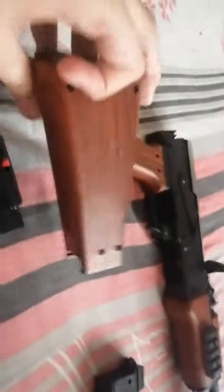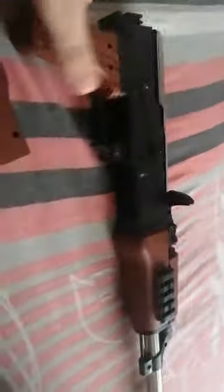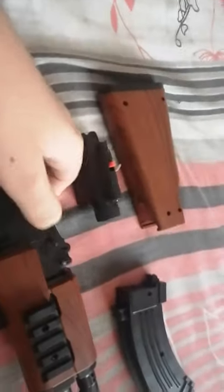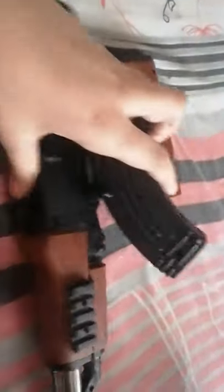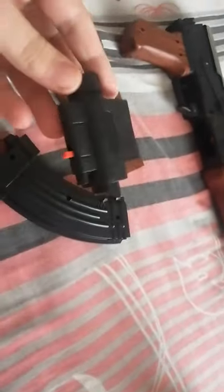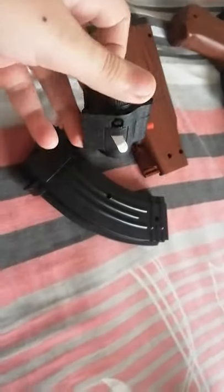We have the shoulder support, we could say it, the magazine, and bullets. By default the bullets will not come like this, but I packed them in. We have the gun over here, and this is the push piece. Once you look at the magazine, let's start assembling.